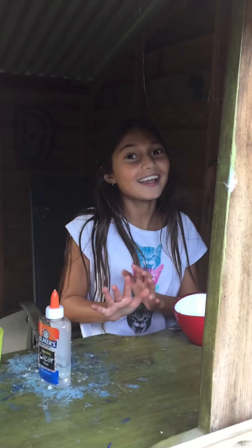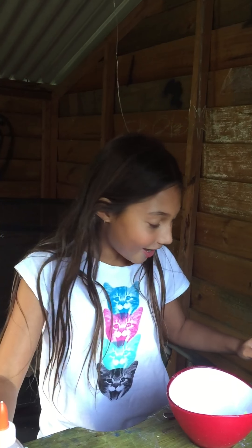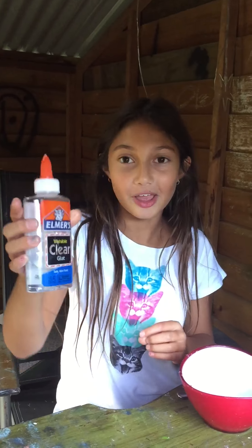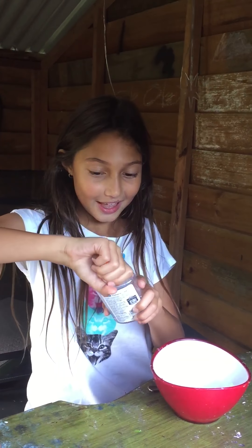Hello everybody, today I'm teaching you how to make slime step by step. All you need is two ingredients, and maybe three optional ones. You definitely need glue — I use Elmer's, the best one.